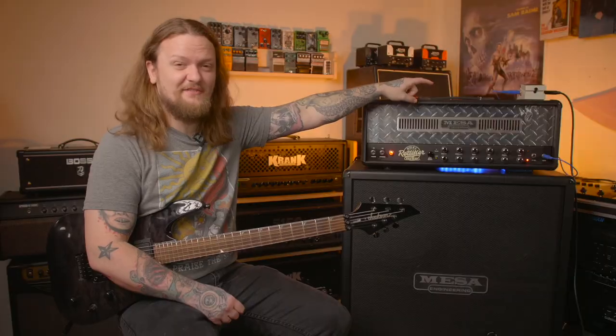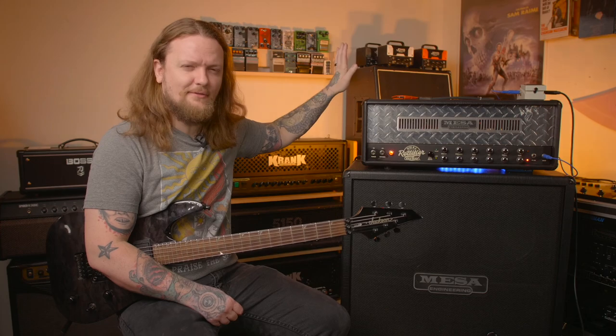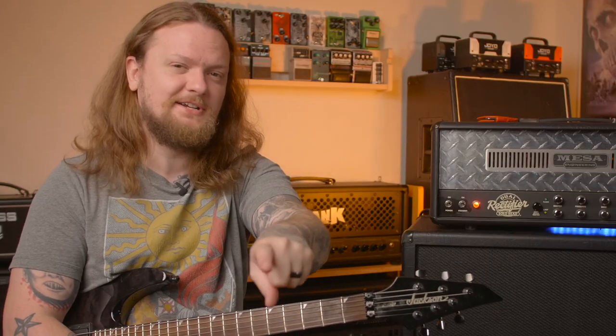By the way, if you're wondering, that is the noise gate up there — it's not really doing anything to the tone. The tone is all coming from the amp at this point. We will plug in a boost here in a minute; maybe we'll try a couple different ones. Let's dial this in a little bit.